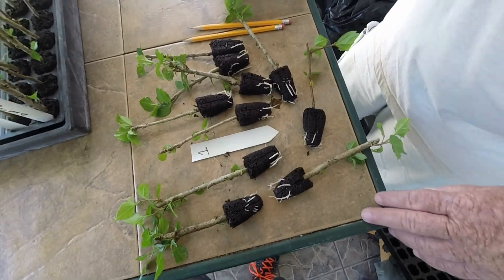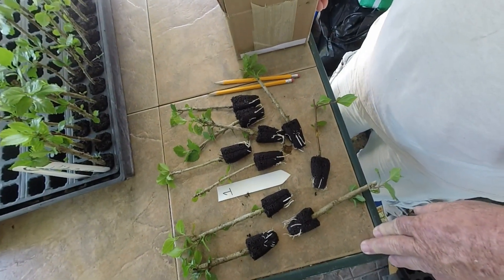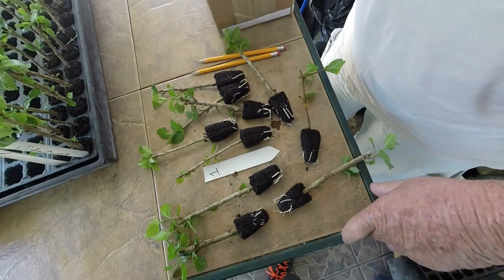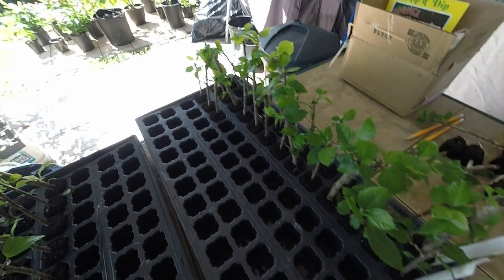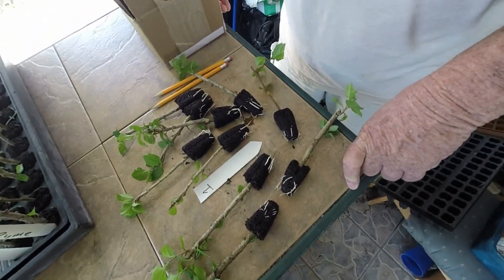This row was number one — Rooting Hormone number one from Hormex. As you can see there's quite a few roots on it, and there are ten plants. There are three more that I didn't put out here that also got roots, just not very many. But these are rooted pretty good being the number one.